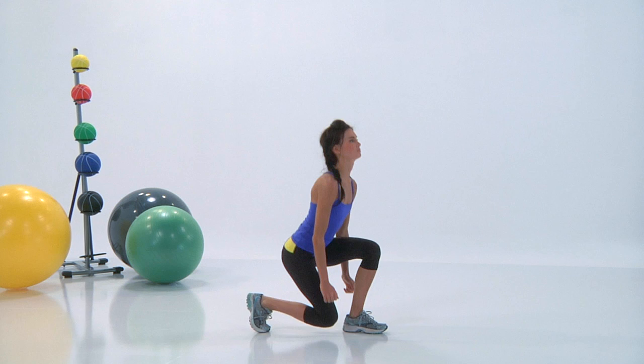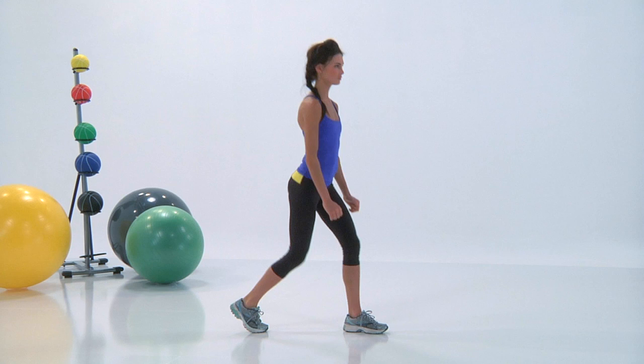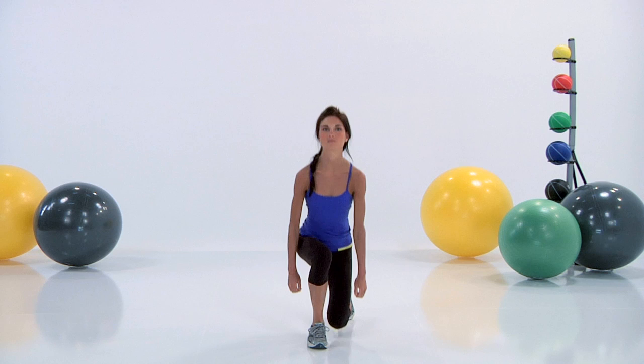You're going to inhale down and exhale up. Take your time. If you have a chance, go ahead and check yourself out in the mirror. Make sure you're mimicking Amanda's moves.